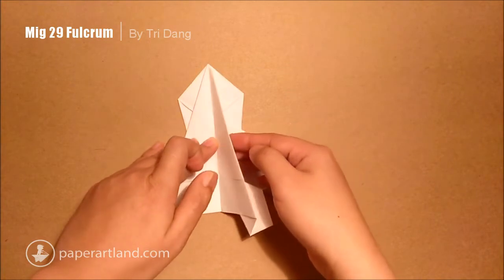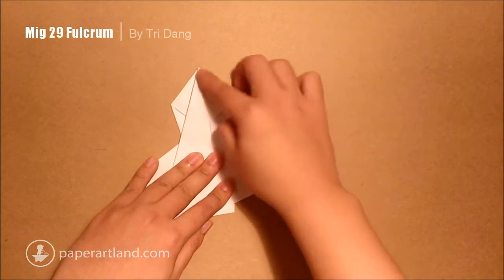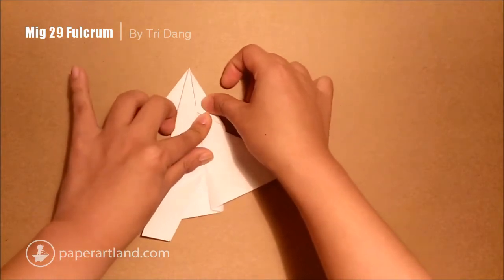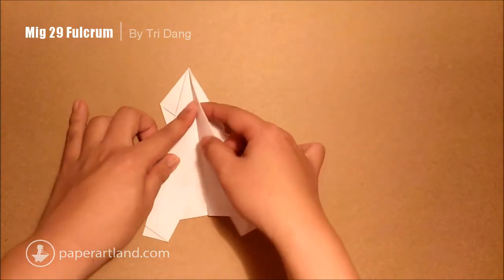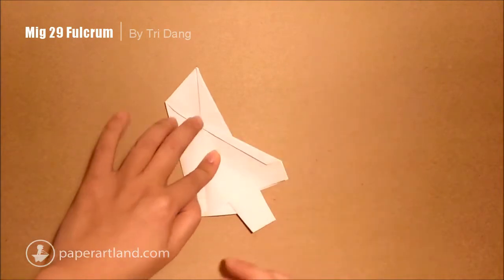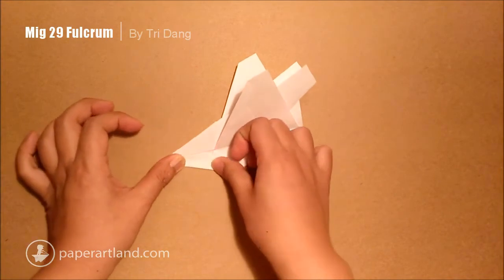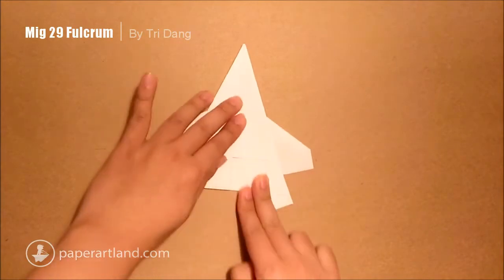Then I open this one back again. You can see this part of the paper — I will start from this edge and fold it to the center crease. Then I fold this part back. And I repeat the same step for the other side — I open this part of the paper and fold it to the body or the center crease. Fold it back like this. Then you can see this part here — fold it back to hold the wing. That is what we have. That is great.